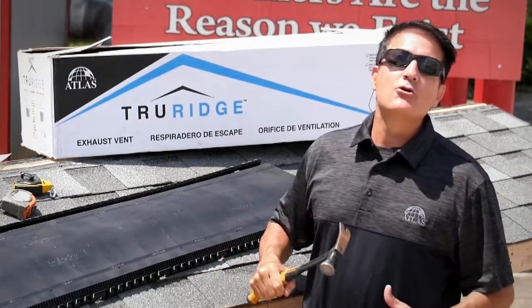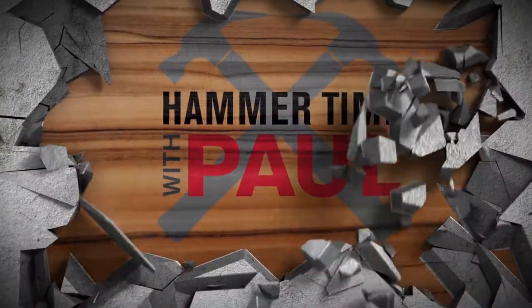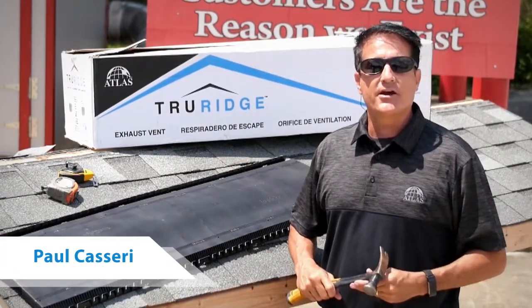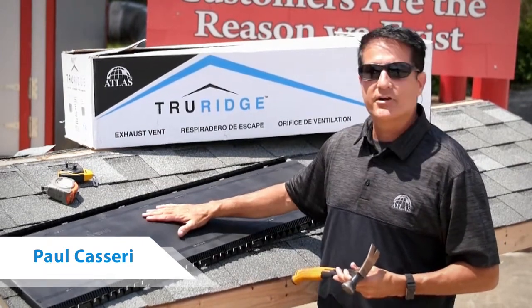Hey Asphalt Lifers, here comes a new episode of Hammer Time with Paul Cosseri. Today we're in beautiful Hampton, Georgia, one of our manufacturing facilities. I'm excited to talk about our new True Ridge ventilation product.